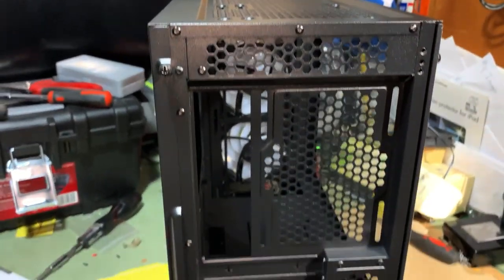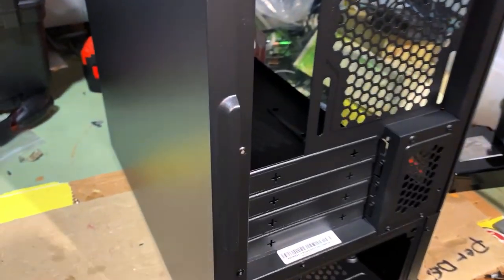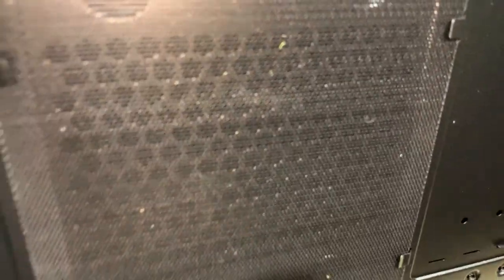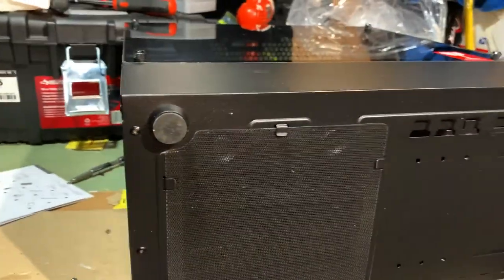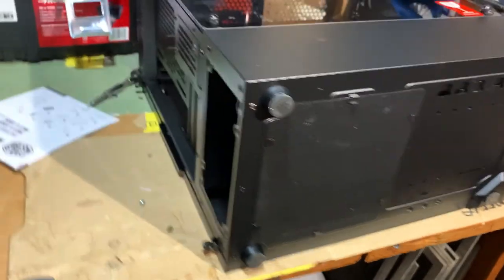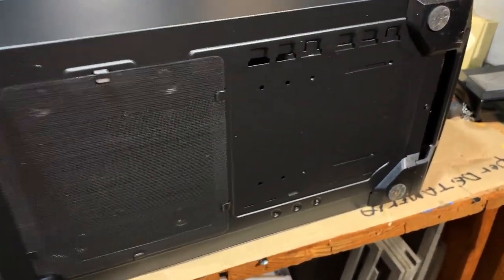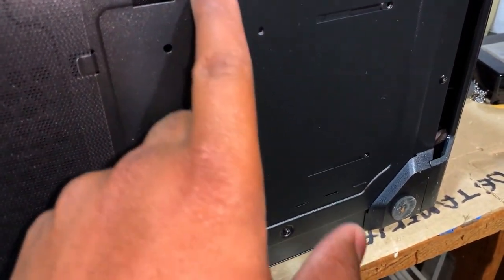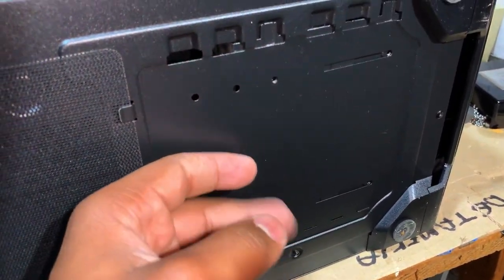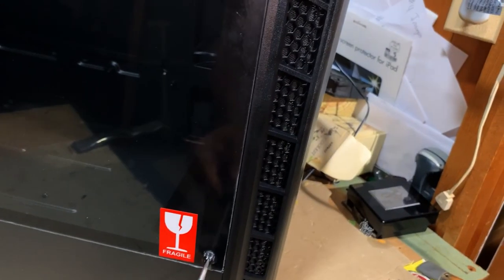It looks so good, honestly I don't want to paint it now. There's also a ventilation area with a mesh screen where you put your power supply so it gets ventilation. I'm going to look inside to figure out what's going on with a particular part of the case.